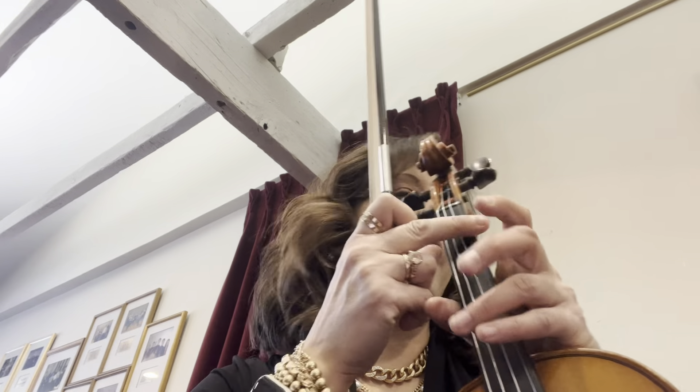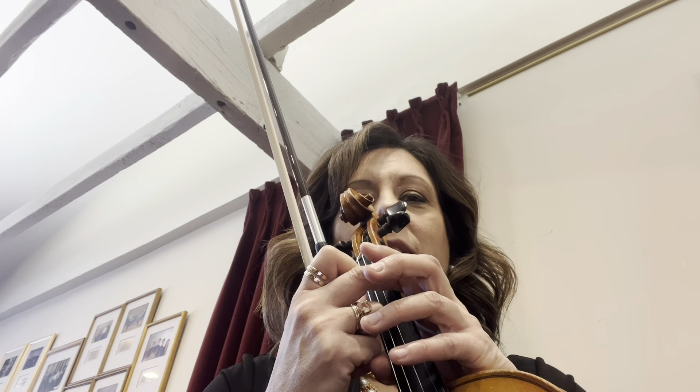I want to do these scales. So they're in measure 109, 10, 11, 112, 113, and then again in 115 and 116.